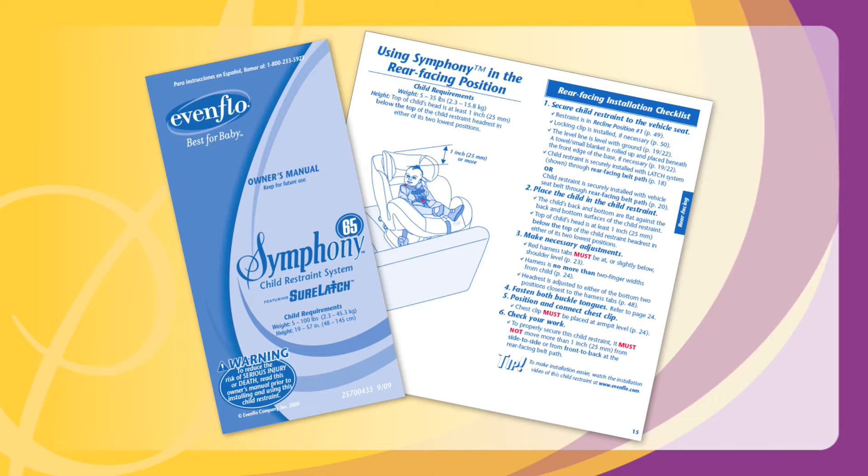Before using your Symphony, you must read the installation section of your car seat owner's manual, beginning on page 32.